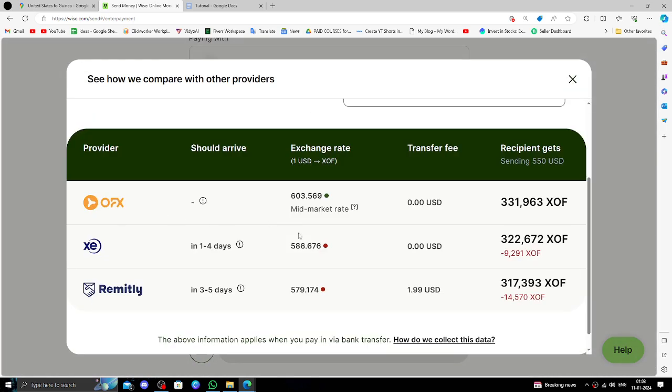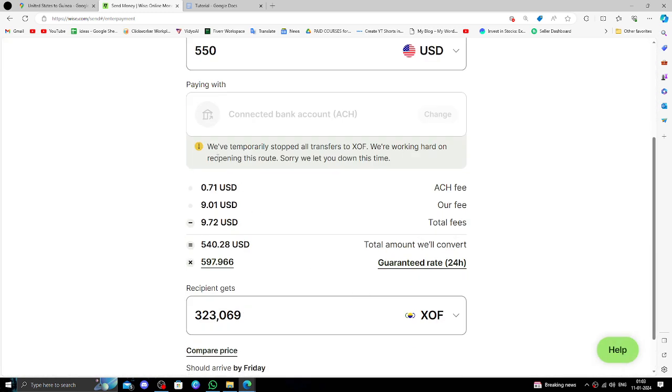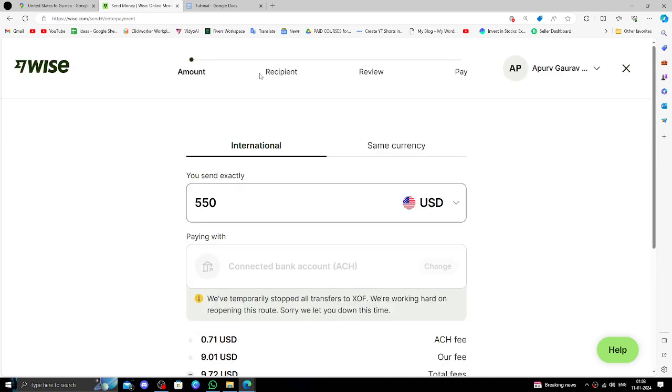Here you can compare the prices and the CFA exchange rate. Then click Continue. Note that it may show a temporary block, but when you proceed to payment, if it's not blocked, you can continue.